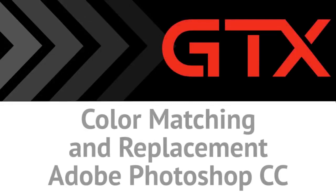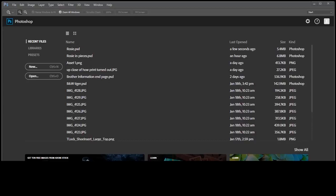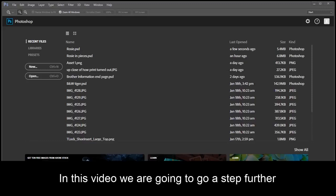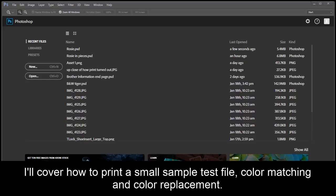In this video, I will go over color matching and replacement using Adobe Photoshop Creative Cloud. I'm using GTX Driver version 2.5. In the previous video, I went over basic artwork setup and editing to print to the Brother GT Garment Printer. In this video, we're going to go a step further. I will cover how to print a small sample test file, color matching, and color replacement.